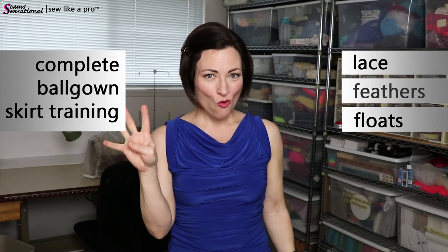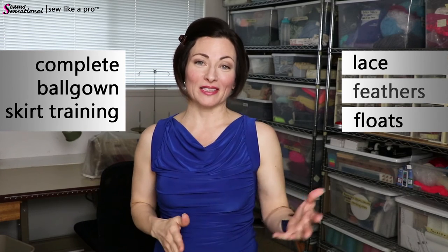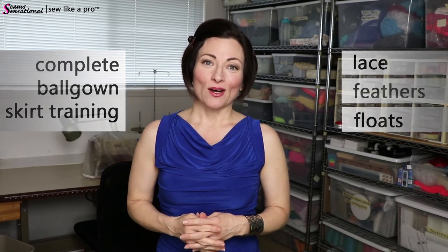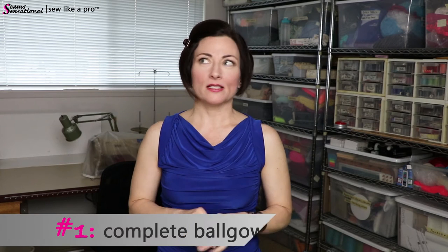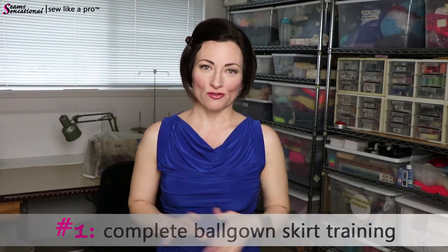In this complete basic ball gown program, there are four key things that happen only in this program and aren't available in the other courses. One of the biggest — and it's a massive section — is skirts. You get comprehensive ball gown skirt training, and I walk you through how to create your own pattern and how to alter it so you can continue using it for multiple dresses or for other clients. I give you handy equation and calculation sheets to do all that.